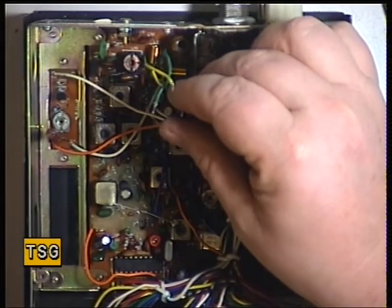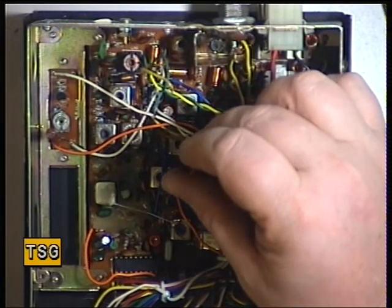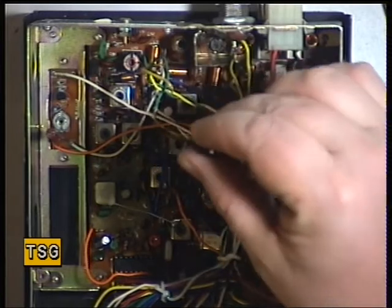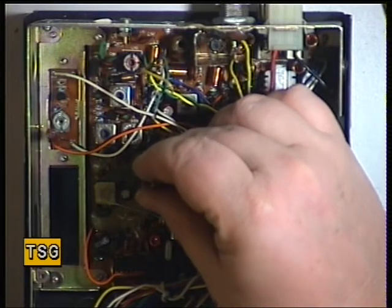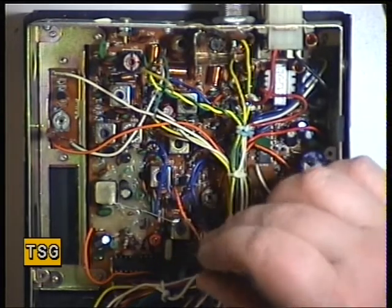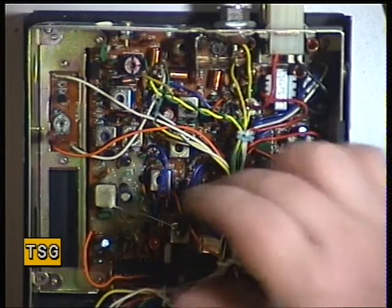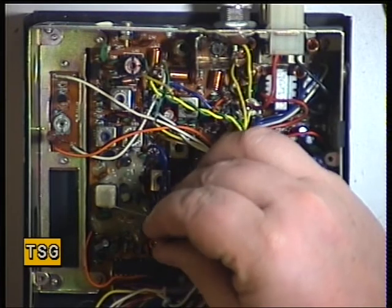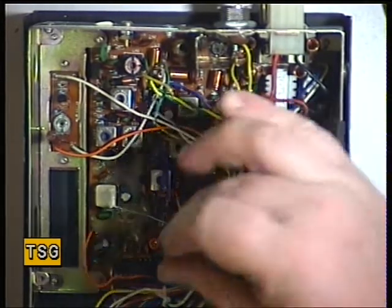A bit of improvement there. Next one is T6, then T7, then T8. I'll just set that with the tone. There isn't a T9 fitted in this particular chassis, which would be just down lower.